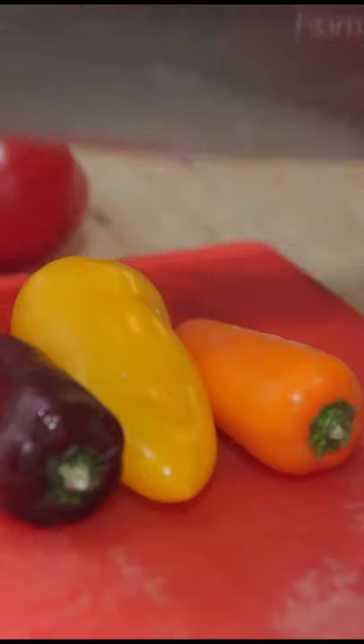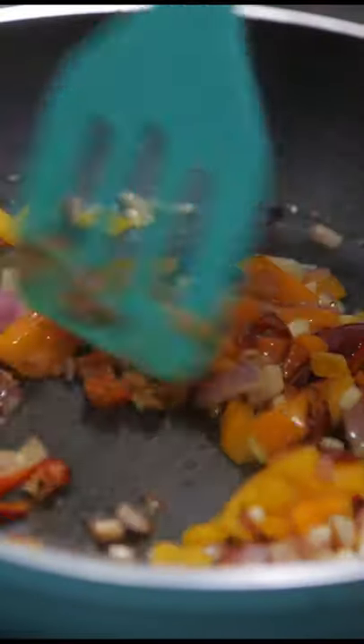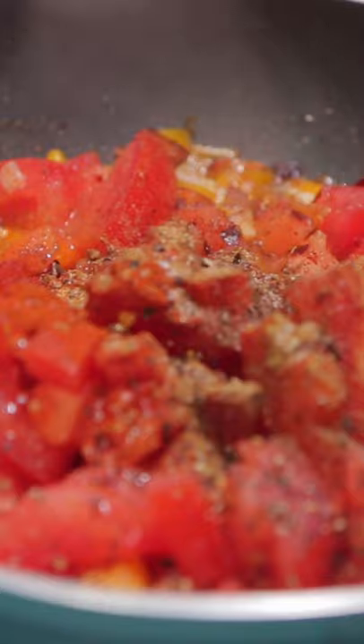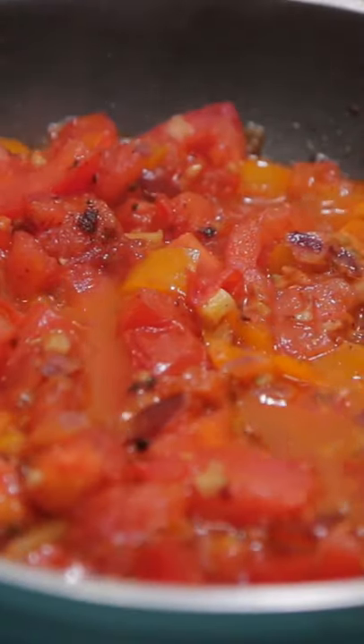Start with dicing the tomatoes, dicing the peppers, dicing the onions, sautéing the onions and peppers together till they're nice and sautéed. Add in your tomatoes, add in your garlic, mix a little bit, let that simmer for about 15 to 20 minutes.